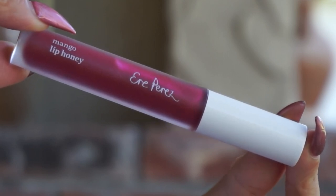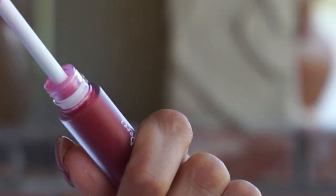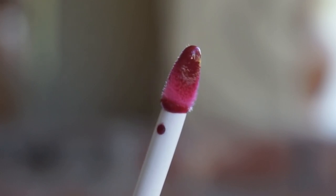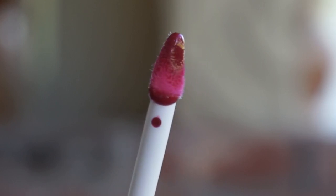It's just your traditional cylindrical little gloss packaging. What's special is the little doe foot applicator on these — I really love it. It almost looks like your classic doe foot, but upon inspection it has a really nice point and a divot so it curves to hug your lips. You can apply it in one swipe, nice and easy — grips the lip perfectly. You also have this really nice pointed tip so you can get the cupid's bow nice and easy. I think it is the perfect gloss applicator and I haven't seen anything like it.